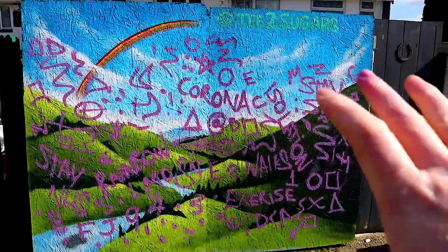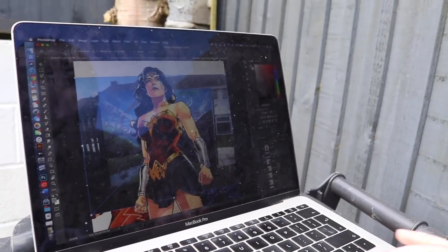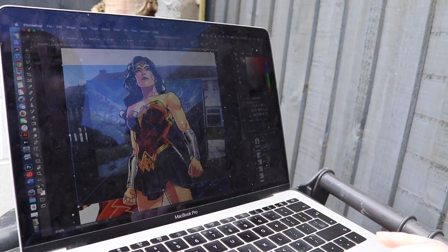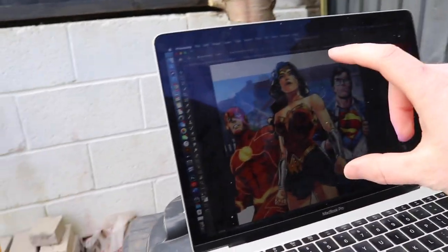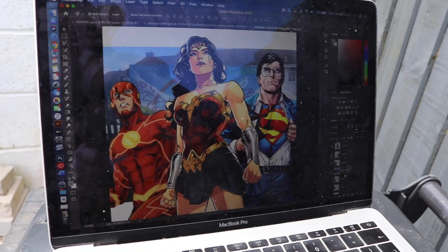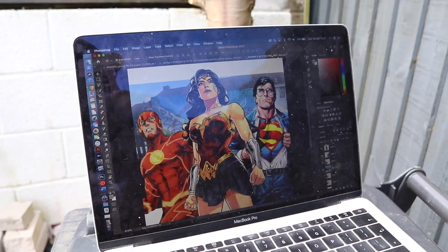I'm going to take a picture of this now, then Photoshop the other image over the top. It's now about marking out the faces and the actual proportions. I've pulled the image into Photoshop and I'm going to Photoshop the characters onto the background. I'll show you guys what it looks like after — I'll put a little image on the screen so you can see what I'm looking at when I'm painting.